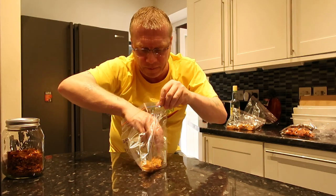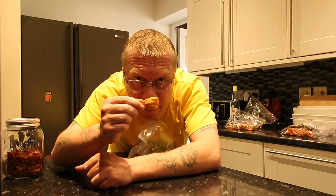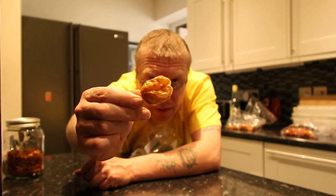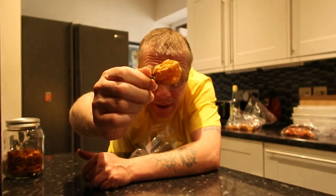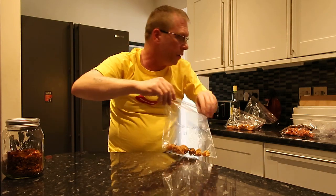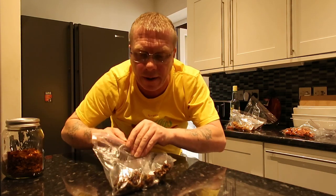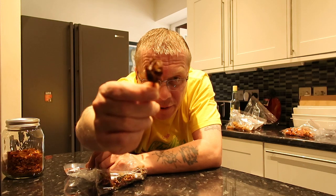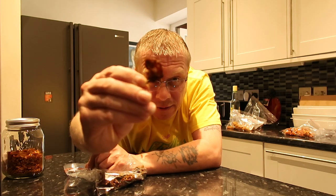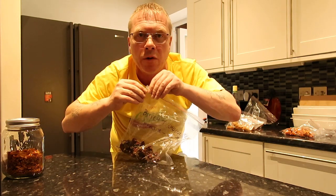Then one of the really hot ones is the Butch T yellow — we're hitting about 1.2 to 1.4 million Scoville. Getting hotter, the Butch T yellow is intense. And then probably the hottest one of the bunch here is the Butch T chocolate — they're probably eating about 1.4 to 1.6 million Scovilles.